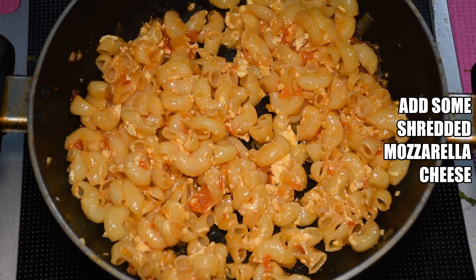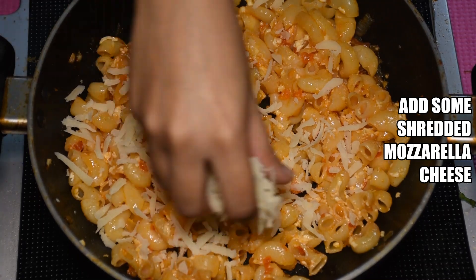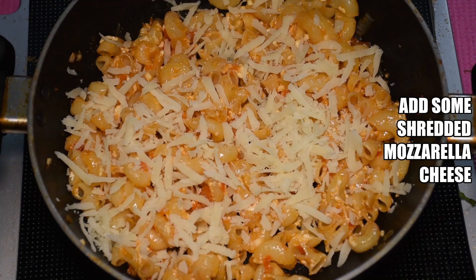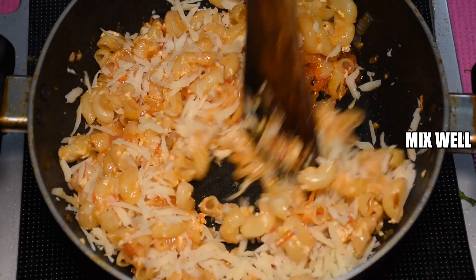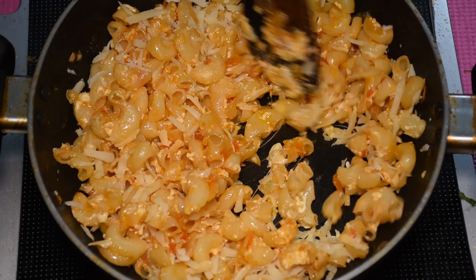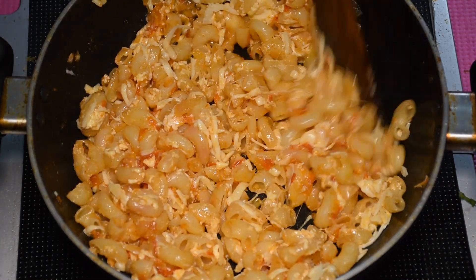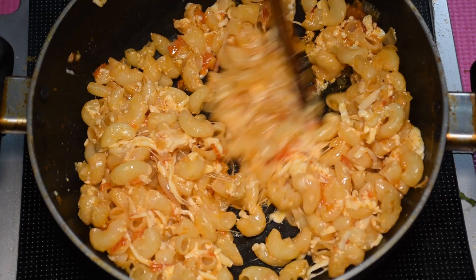Now we will add shredded mozzarella cheese. If you want, you can avoid it, but adding the cheese makes it better. If you want, you can also add a little honey to it. You can microwave it so that the cheese melts well, or you can melt the cheese on the gas too.